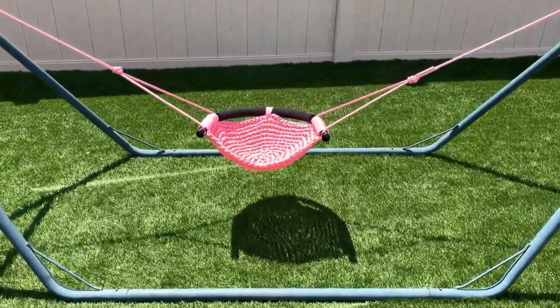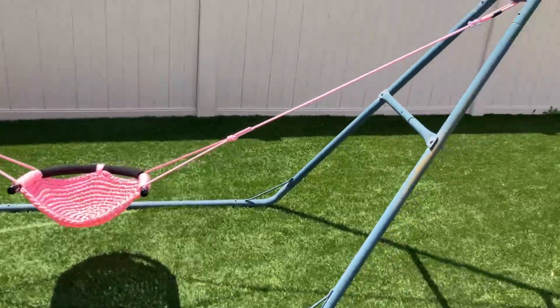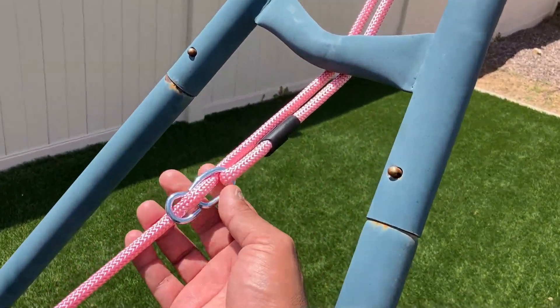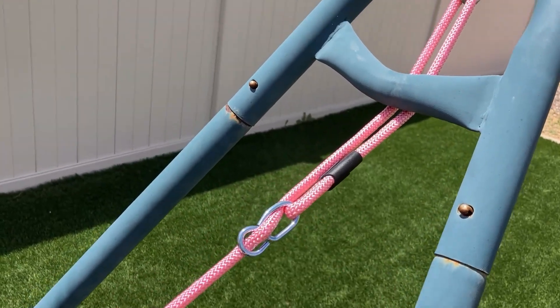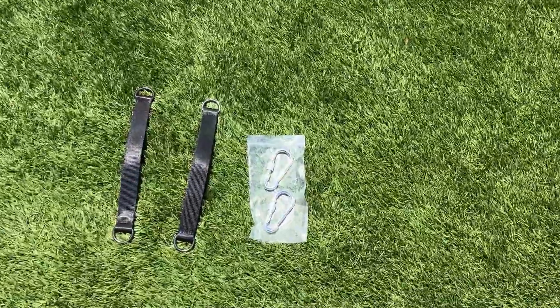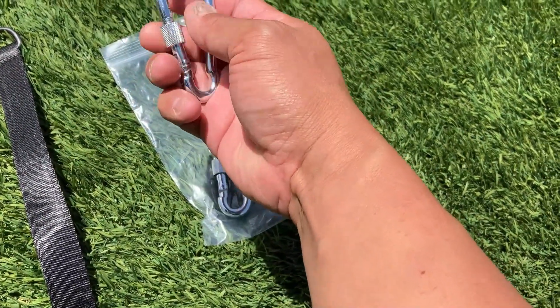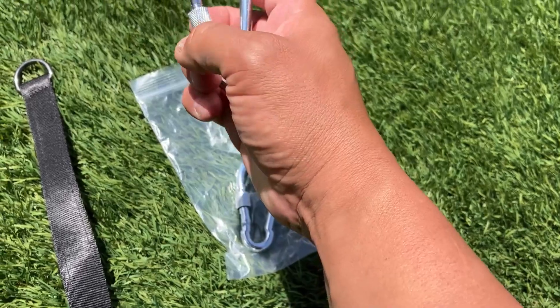I really like these straps — they are adjustable, you could slide them to make them longer or shorter. It comes with these straps in case you want to put it on a tree, and these really heavy-duty clips. You could tighten them so they won't fall out of place.